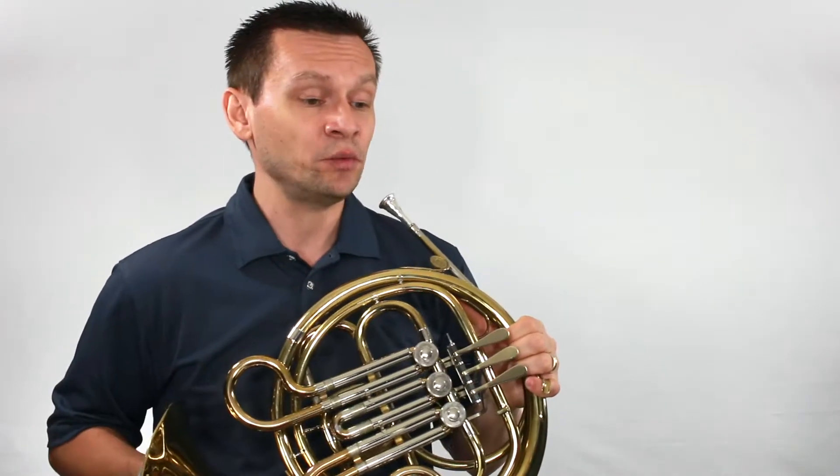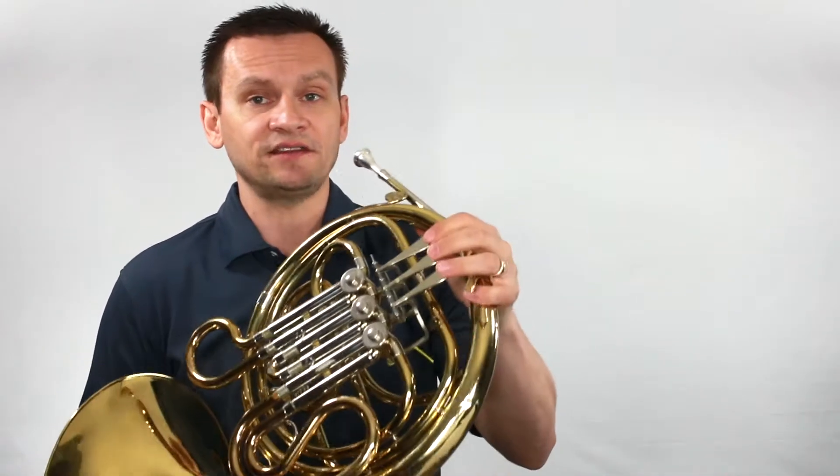Here we go. Let's get started with number one, Major 5's quarter notes. What's our starting pitch? Let's find it together.